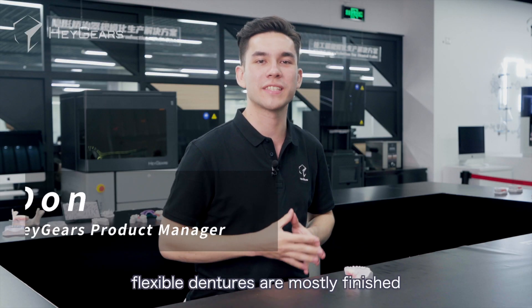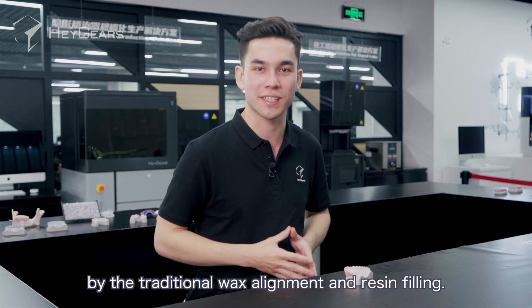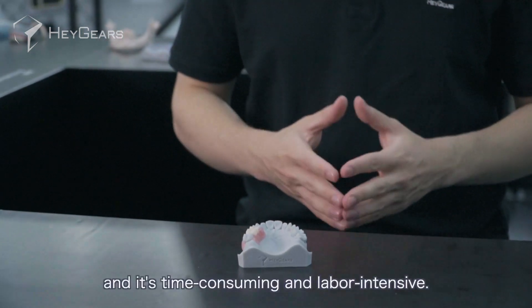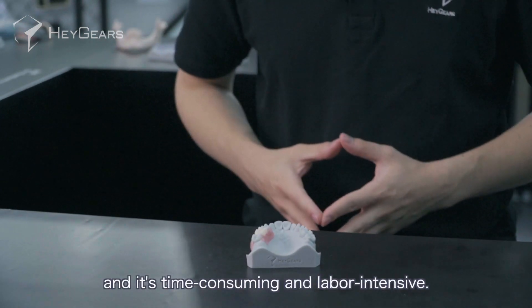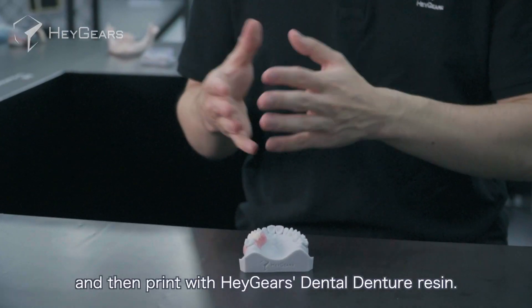At present, flexible dentures are mostly finished by traditional wax alignments and resin fillings. This process involves too many procedures and is time-consuming and labor-intensive. It is now possible to design removable dentures and crowns digitally and then print them.